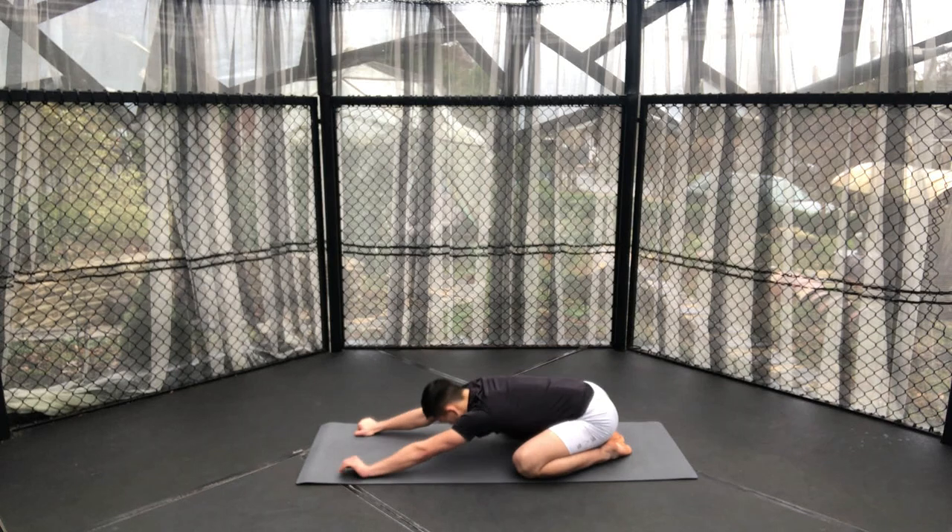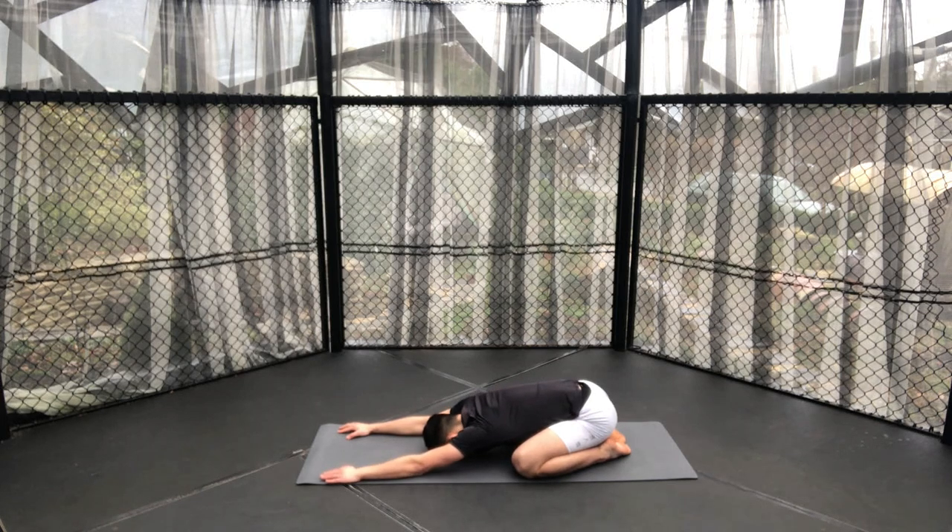Come into a child's pose once again, letting go of any tension. Breathe deeply — got a bit of time here just to relax.